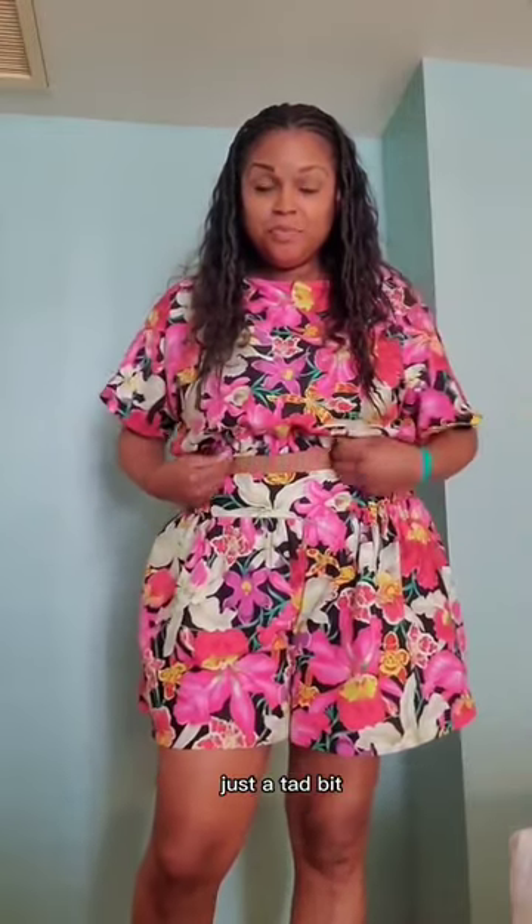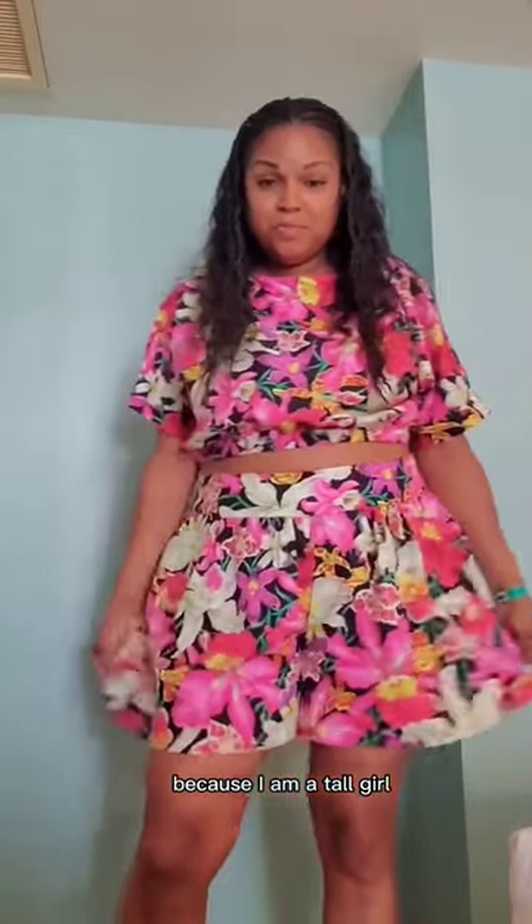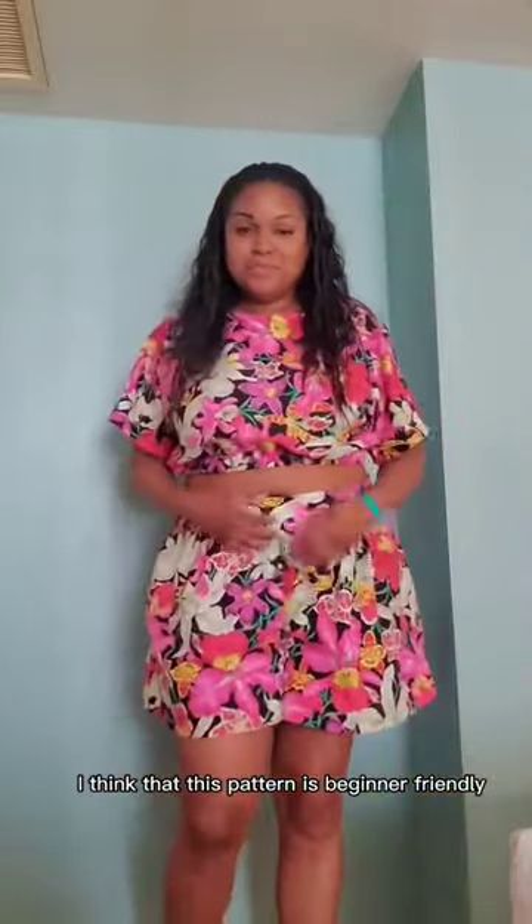I added pockets and I also added a little bit of length to the top because I am a tall girl. This is the view from the back. I think this pattern is beginner friendly.